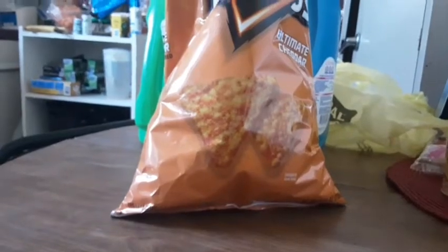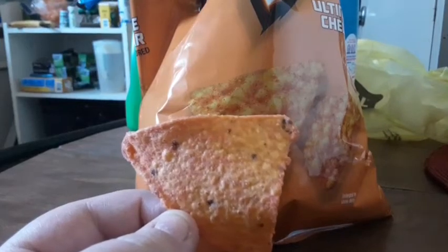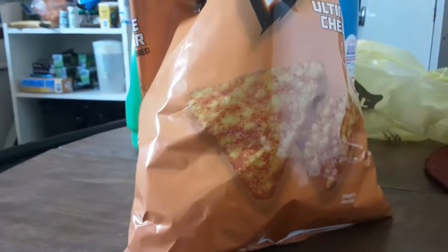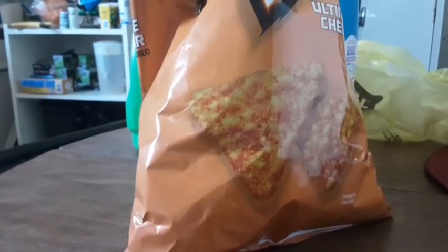I meant to say Cheddar, not Nacho. I have one of these Ultimate Cheddar Doritos right here. Let's give it a try. It has a really nice Ultimate Cheddar Cheese taste to it.